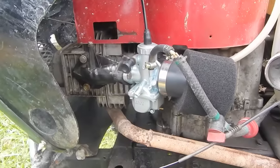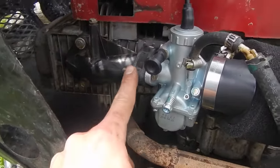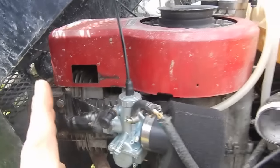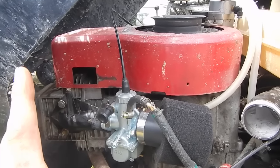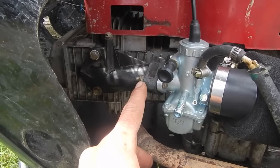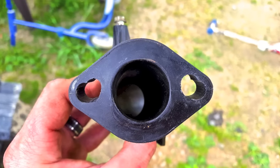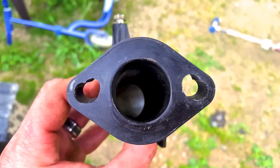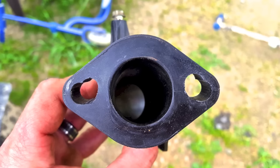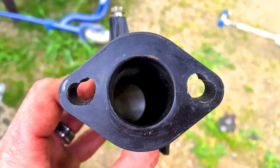Just because I know people are going to ask how I mounted it — this is the original intake manifold for a Briggs & Stratton OHV, which this is in fact a 28 cubic inch Briggs & Stratton OHV single-cylinder motor. It will bolt into the original manifold. The only thing you have to do is use a rat-tail file, elongating the holes at a 45-degree angle up and in toward the center.